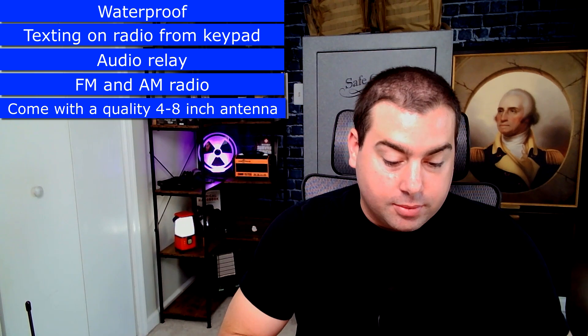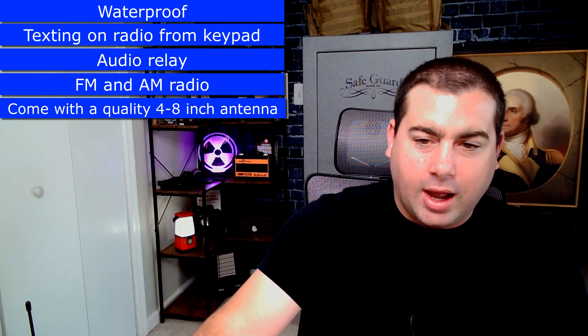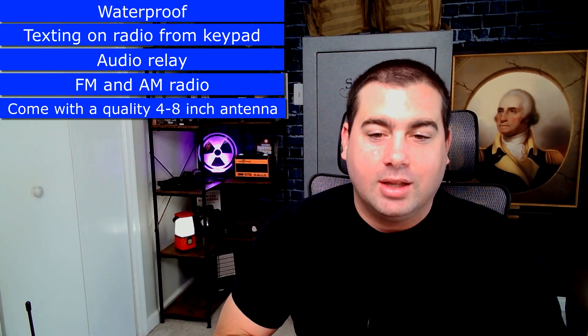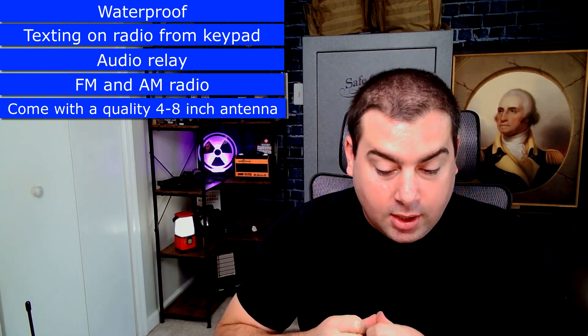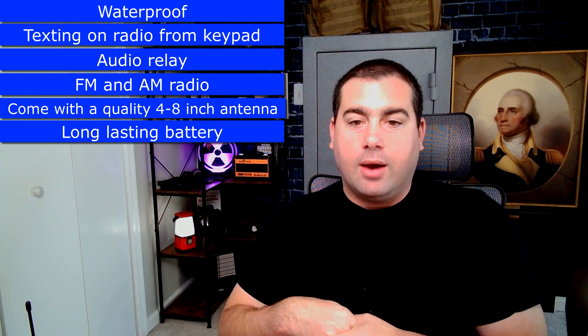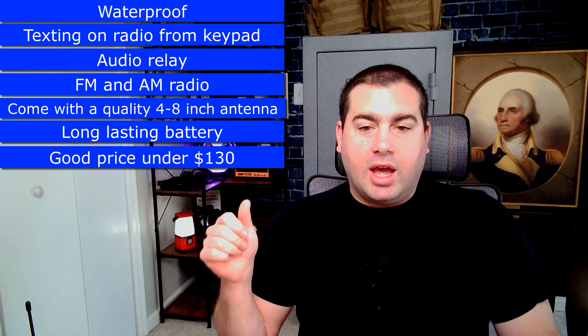I want FM and AM radio. I want it to come with a good antenna out of the box — not the crap antenna they all come with, but also not a really long Nagoya-style one that's flapping around in your gear. Just a regular quality antenna. With GMRS radios, making an antenna too long really doesn't make much difference in my experience. I want a nice long-lasting battery — 24 hours would be good. I want all of this for between $100 and $130, and no app required.